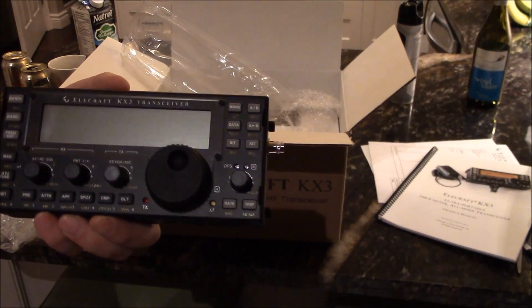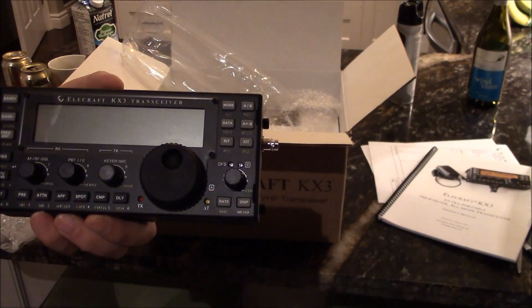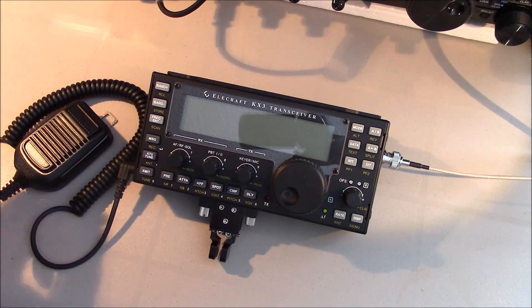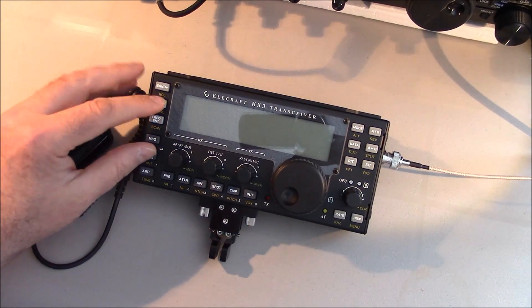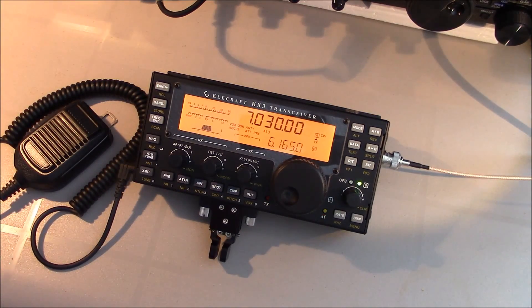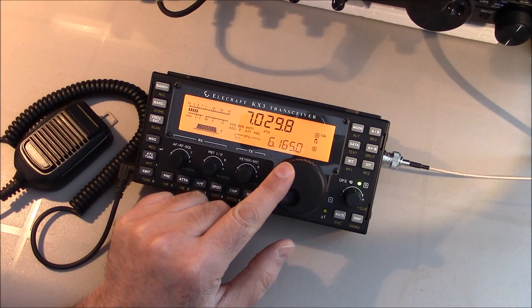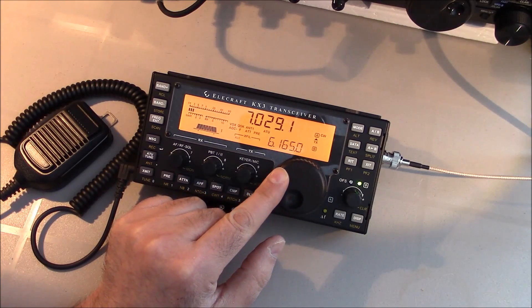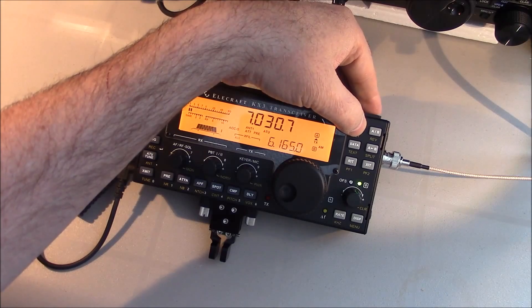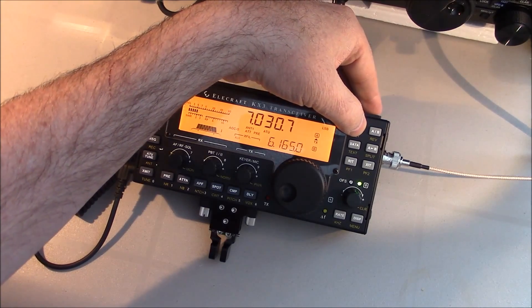Let me get this powered up — wait for part two. Okay guys, here's the big reveal of powering on. Let's see what we got. Very cool, very cool.